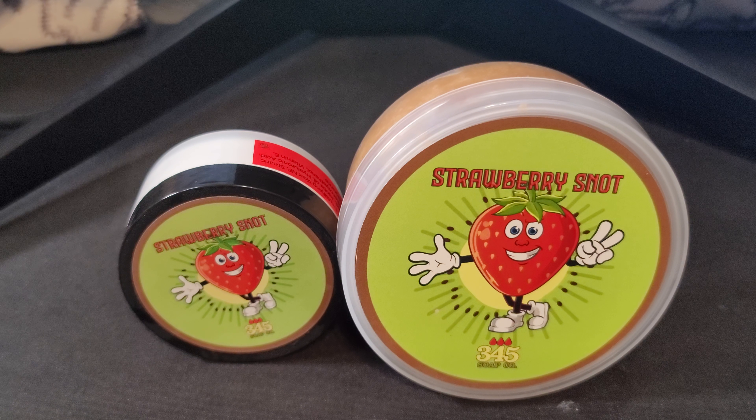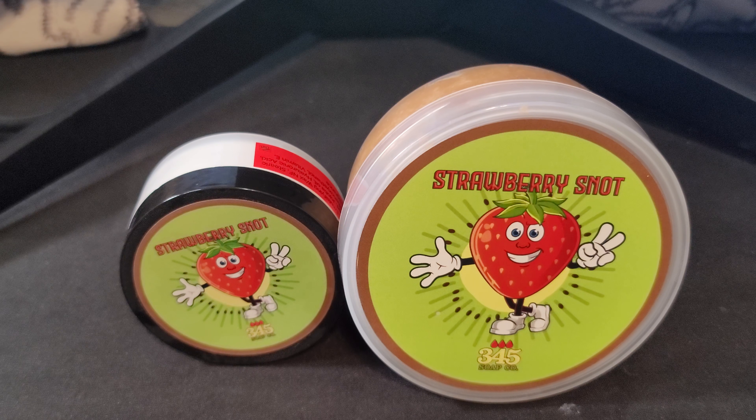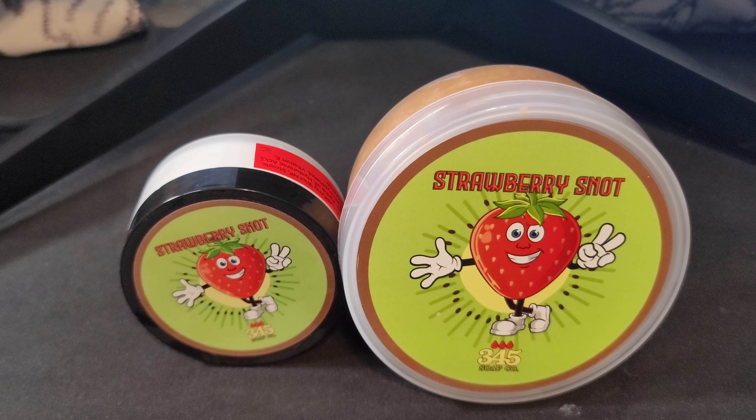What's up everybody, Silky Creamy in the house, back again for another special video. We are doing another 345 Soap Company review. I cannot wait — 345 Soap is in my top three of all bases at the current moment. I love their products, love the performance, and we just had a summer seasonal launch here folks.